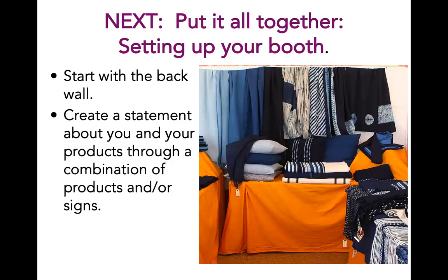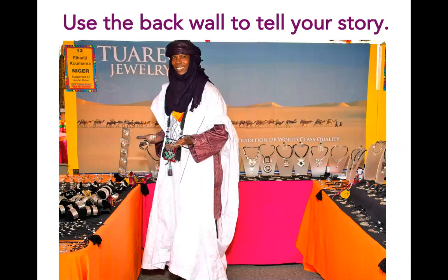Now it's time to put it all together and set up your booth. Start with the back wall and create a statement about you and your products through a combination of products, your signature pieces, or signs and images. In this booth, the artist created a statement wall by draping a selection of scarves that show the full range of indigo colors he achieves in his collection. This will help customers understand the full range of color and pattern that this artist offers. Here is Al-Haji, who we talked about in the earlier customer video. He uses a banner sign with images of where he is from on his back wall, giving customers a sense of the origin of his work.